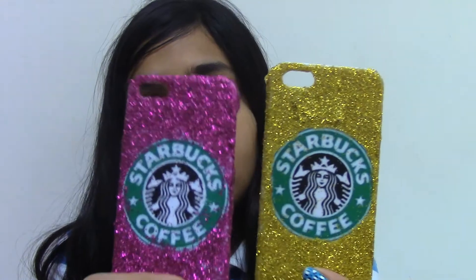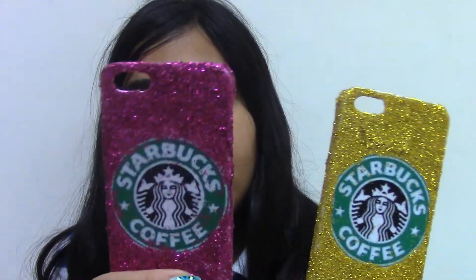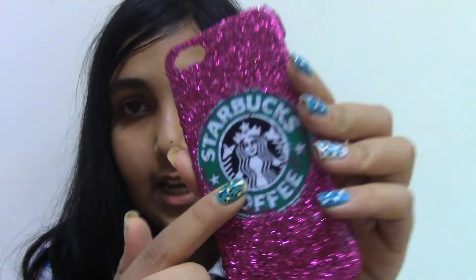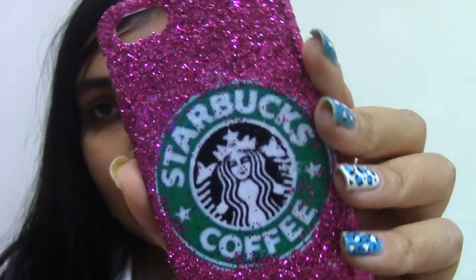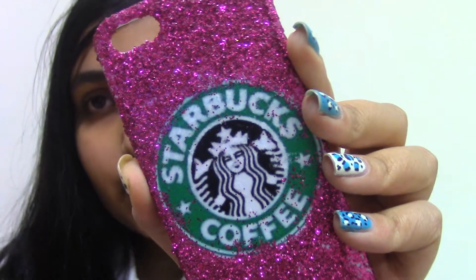Hey guys, so today I'm going to be showing you DIY Starbucks phone cases that look like this. I'm going to be showing you the tutorial on the pink one, and I was inspired by this YouTube channel — I forgot her name, but I'll have it on the screen right here. So go check her out. Also, I'll be telling you a mistake that I did on the phone case — the pink one — like you can see the glitter on here, and I'm going to be showing you how you can fix that in the tutorial later.